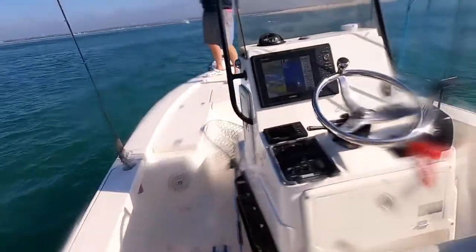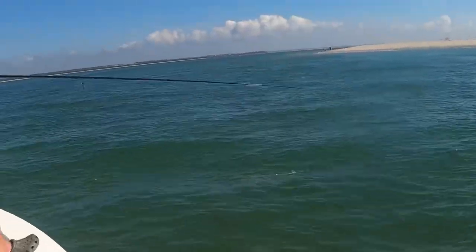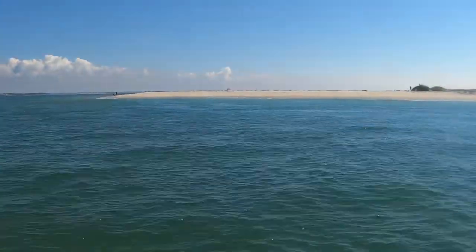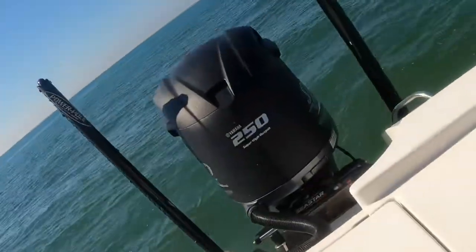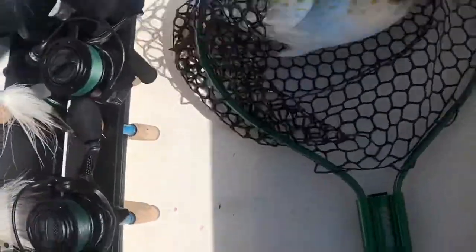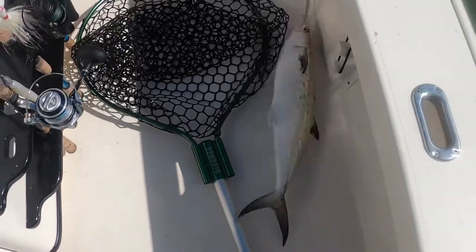Alright, he's hooked up too, I'm gonna go net this thing. I hope he's hooked up. I tried to lift mine and he was that big — alright guys, sorry, but that is a monster. Look at that thing — that is massive! Good job.